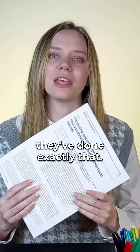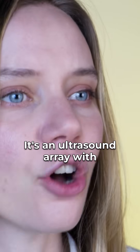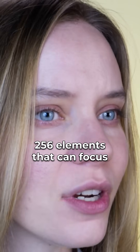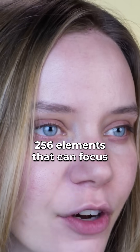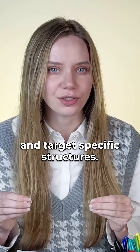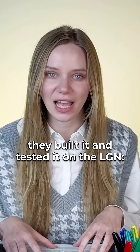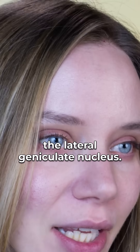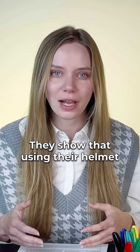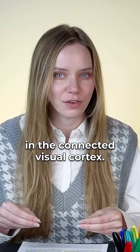In this paper, researchers claim they've done exactly that. They've created a helmet of sorts — an ultrasound array with 256 elements that can focus energy through the skull and target specific structures. In this paper, they built it and tested it on the LGN, the lateral geniculate nucleus. They show that using their helmet to stimulate this nucleus changes activity in the connected visual cortex.